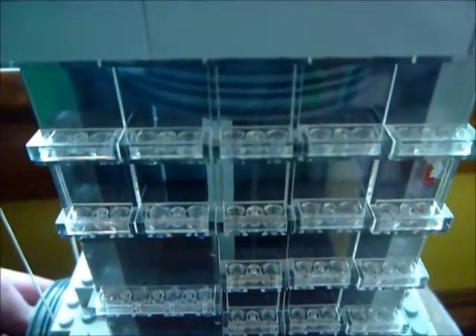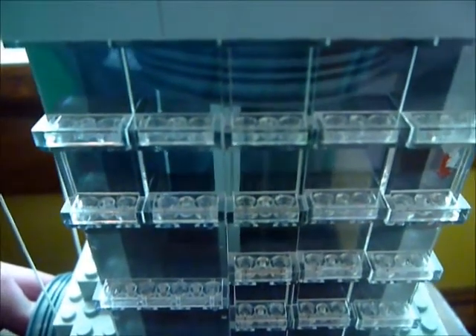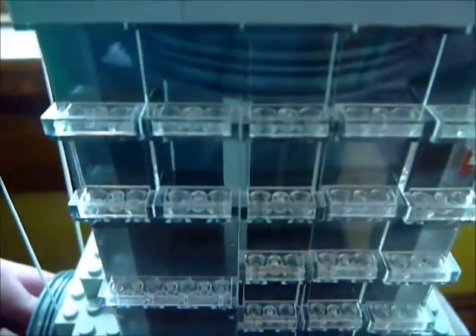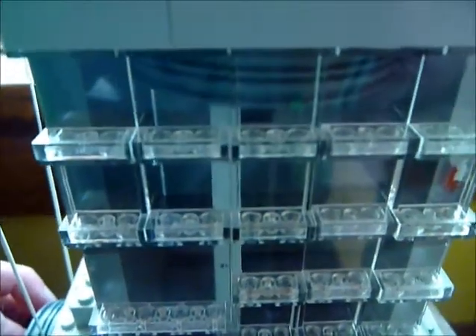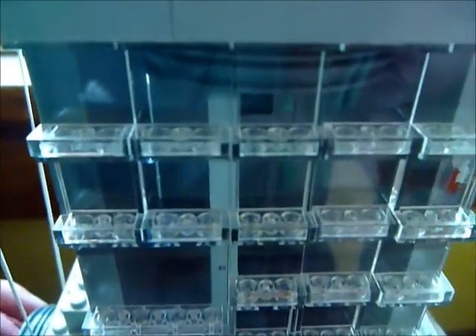Each piston follows a four-stroke cycle. The first is the intake stroke, where the piston goes down, sucking in gas and air. Next is the compression stroke, which is when the piston goes up, compressing the mixture.